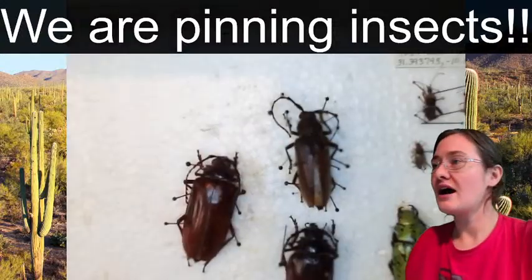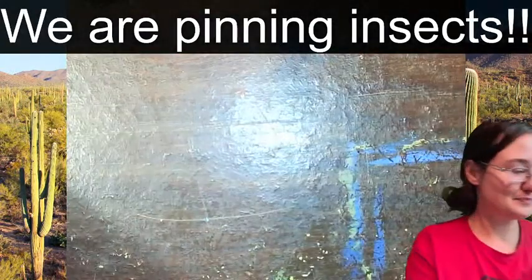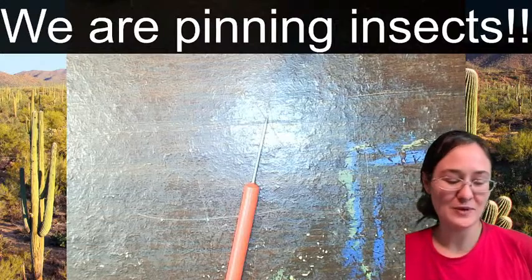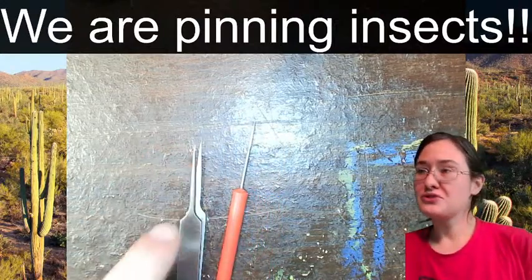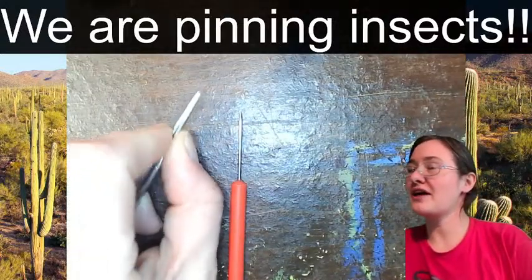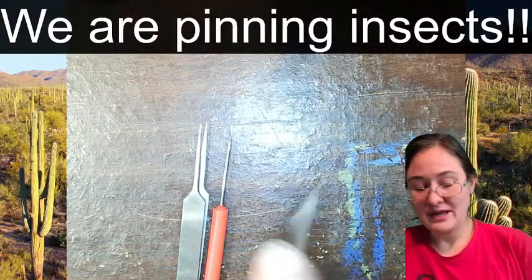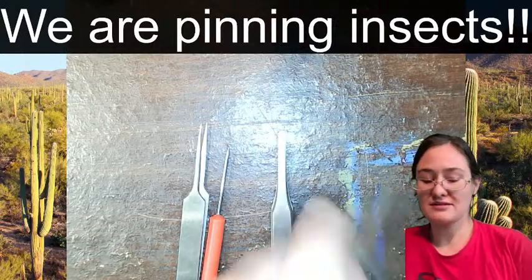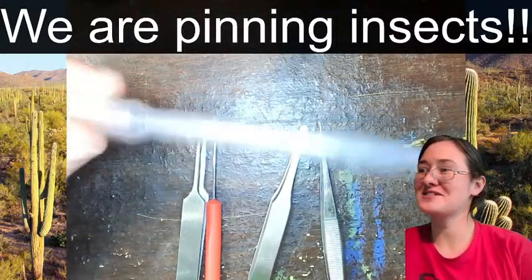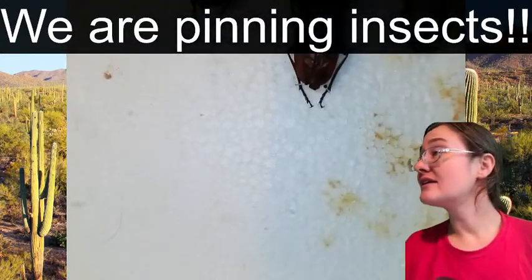Let me get my pinning tools out. I always like to have a little dish to put my insects in to keep them in alcohol and moist. I have a dissecting probe - something sharp at the end to poke things and move legs. These are jeweler's forceps with a very very narrow tip that come to a very distinct point. Don't drop these forceps because they will never match up again. Then we have blunted forceps and normal forceps.